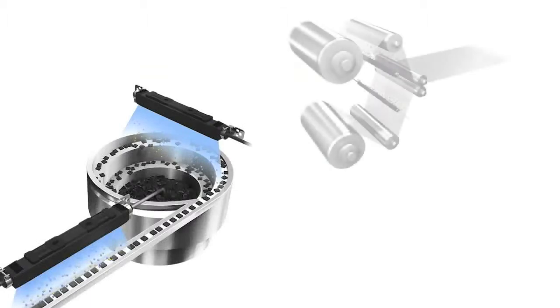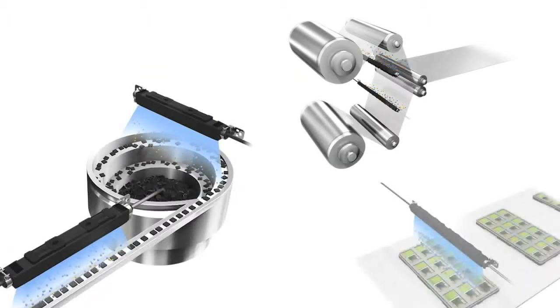This is very beneficial for eliminating the damaging effects of static on very small or lightweight parts that are prone to unintended movement when exposed to a high pressure airstream.